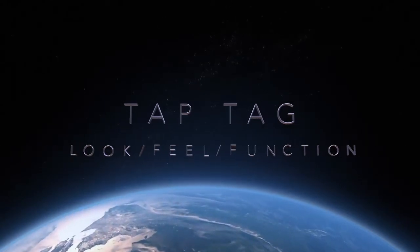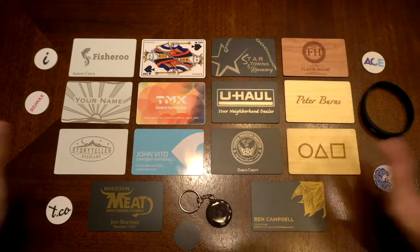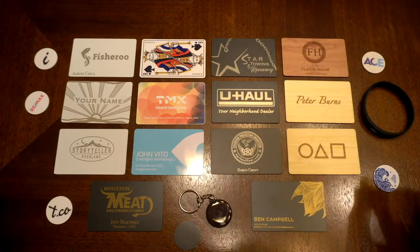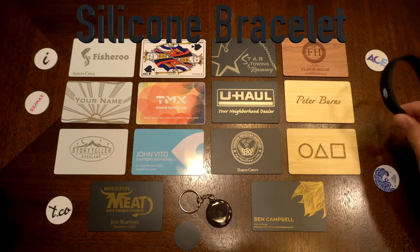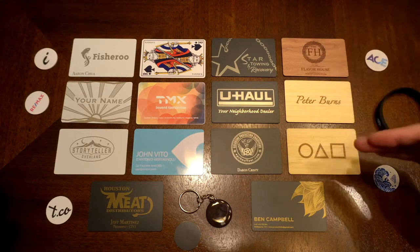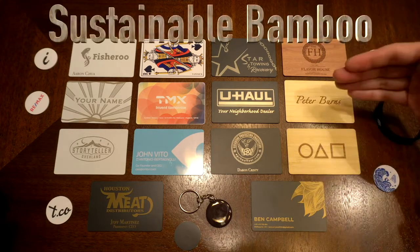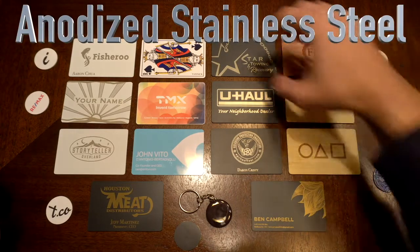I personally don't like long videos, so I'm going to try to make this as fast as possible. Just to give you a quick introduction to what we have here: we have NFC sticky tags, customized. We have an NFC bracelet made out of silicone. We have wooden NFC cards made out of bamboo and then cherry wood. We have steel, which feel like an Amex black card. They feel really cool.